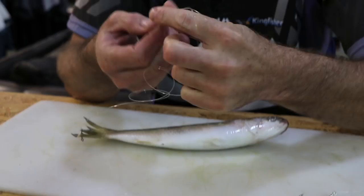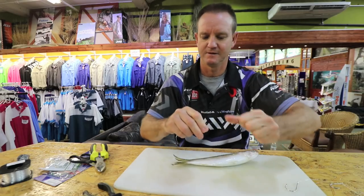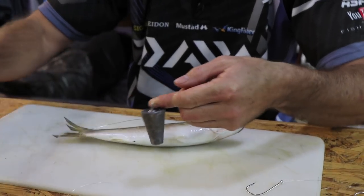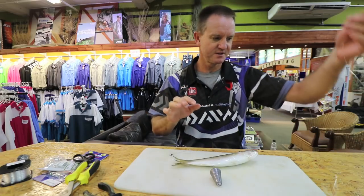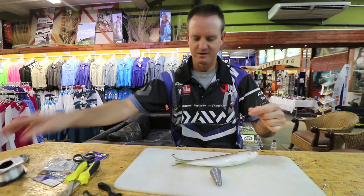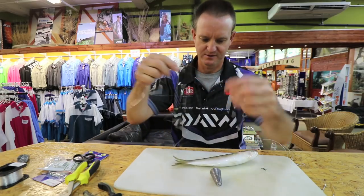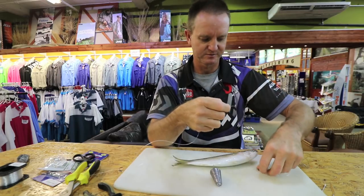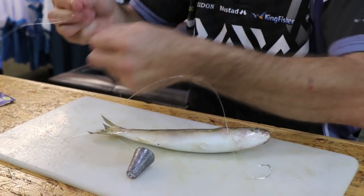Again on the nylon - slide down, pull tight, and then cut off the tag end there. Now what we do is take our little bead - and we do all of this basically on the beach before we take our live bait out so it doesn't stress too much. Thread the leader line, then the swivel, and my little plastic bead. Attach it with a figure-of-eight.